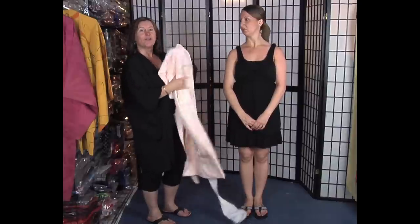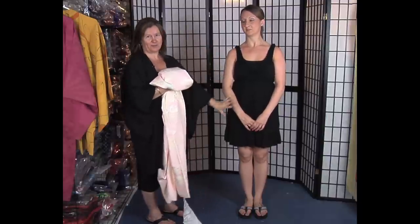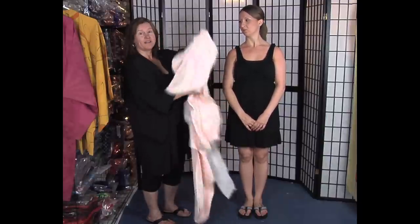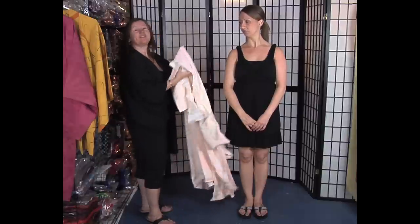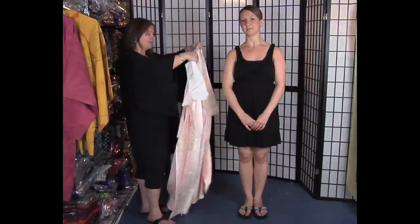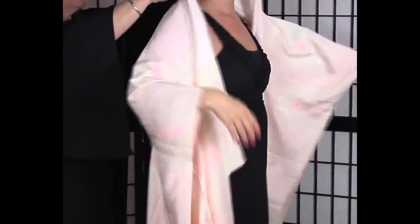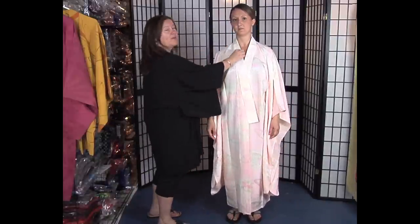First you start with undergarments that she's not wearing. Normally there'd be a white top and a white skirt made of cotton. However, this is the piece that most of you might be more familiar with — it's called an under kimono, and it is worn like a slip. As beautiful as this is, it doesn't show to the public. The only thing that shows will be a little bit of the collar underneath the over kimono.